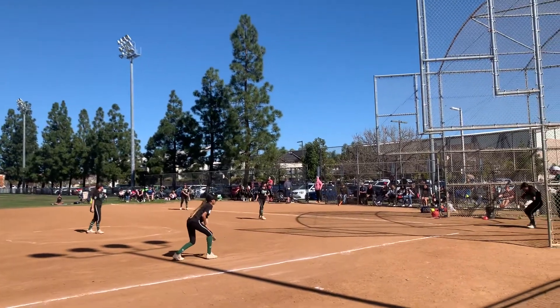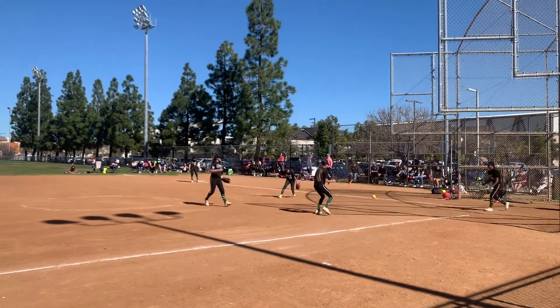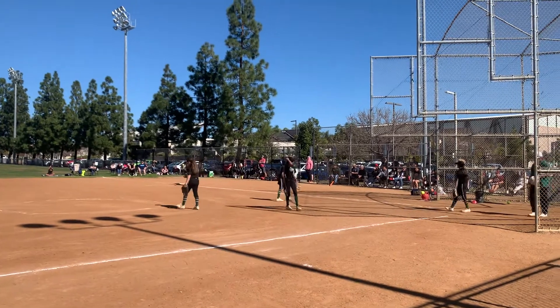Every position: third base, pitcher, first base, and then the second base is covering first.